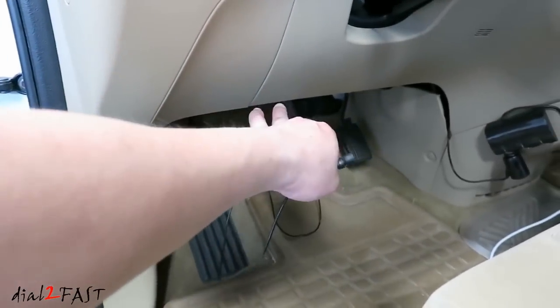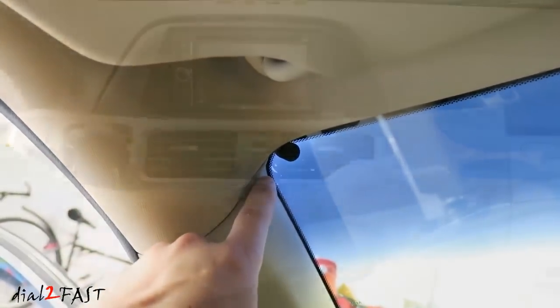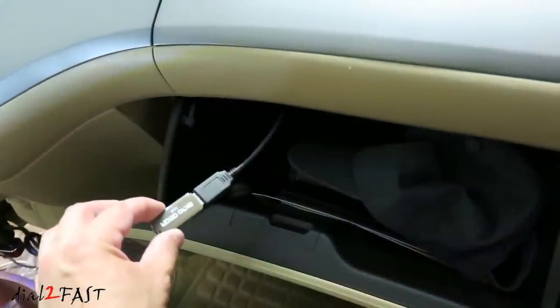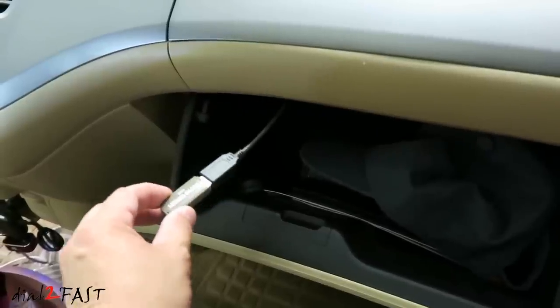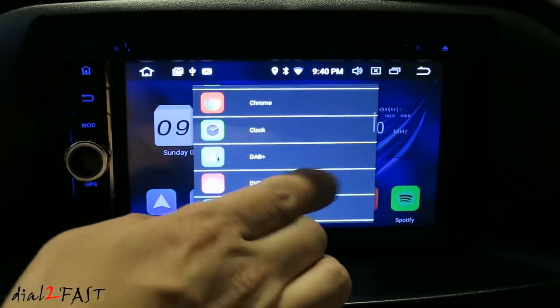For the microphone, I'm running the wire underneath the driver's dash over to the A-pillar. I place the microphone at the corner of the driver's side. In the glove box is a USB extension cable, and here I've connected my USB memory stick so I can play music and videos. If you want to change the shortcut buttons, press and hold and you can reassign them to a different app.